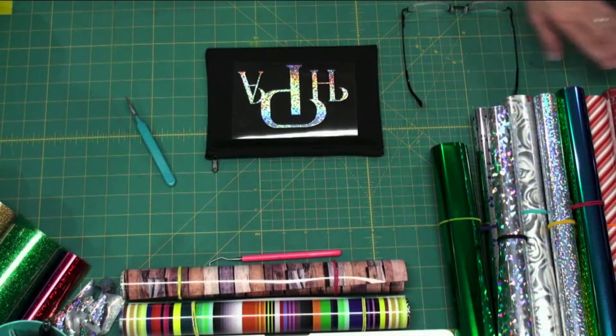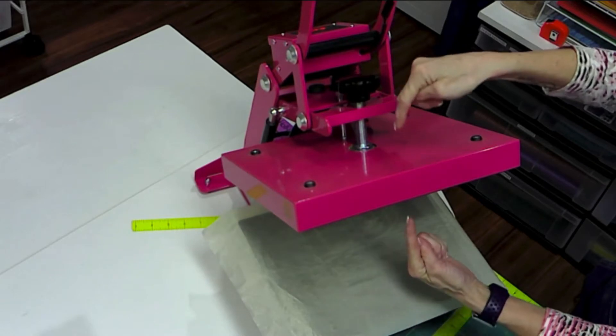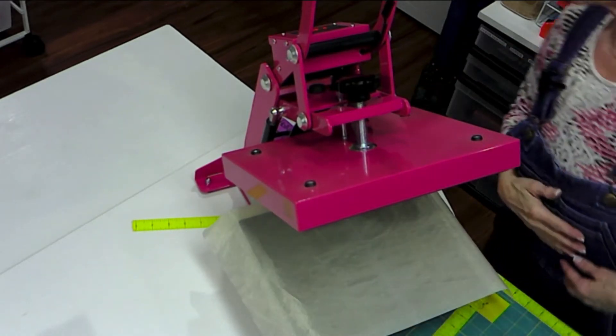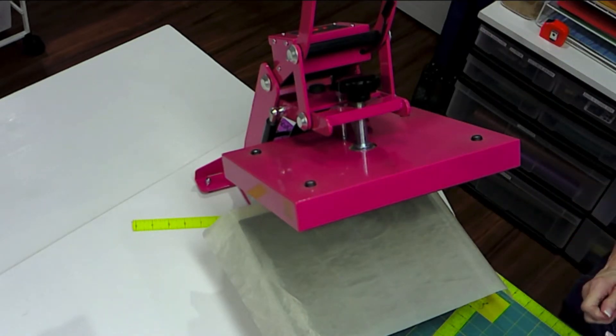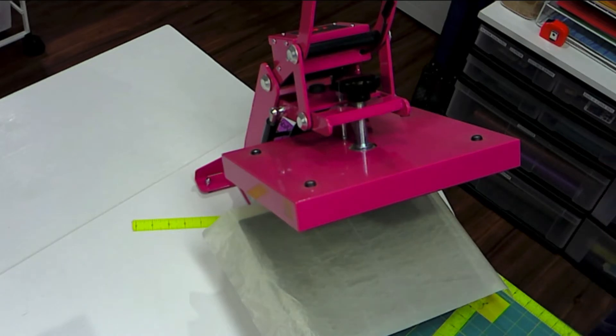My heat press is set at 301 degrees right now — that's hot, that'll take your flesh right off. Different types of heat transfer vinyl use different amounts of heat and different times. Glitter Flex takes about 301–302 degrees for about 18 seconds. The first time you do it you'll think it's burning up, but it really isn't. This metallic film is really thin, so I'm going to press it for about seven or eight seconds, let it cool till it's cool to the touch, and then peel it off. Don't wait till it's cold — you probably won't get it off.